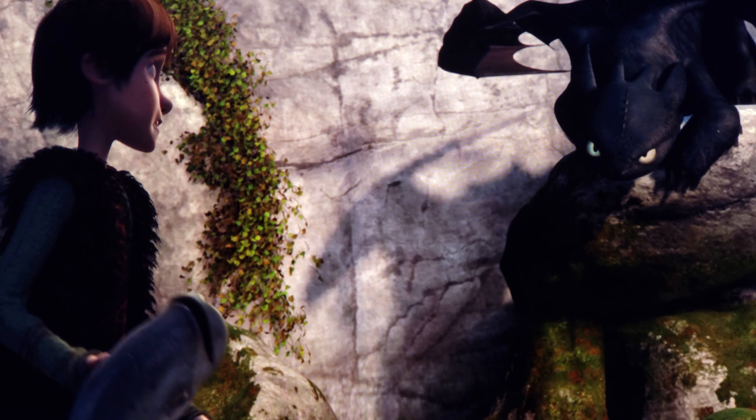Hey, what's up guys, this is Brian from Whisper Status 74 and this is a 4K Blu-ray review of How to Train Your Dragon from DreamWorks. This is available for $19.99 in the steelbook edition at Best Buy, along with its sequel which is also available for $22.99.